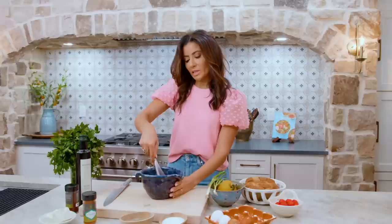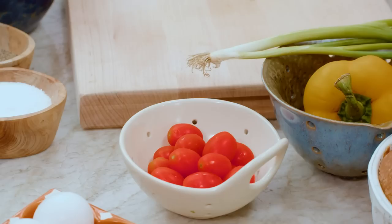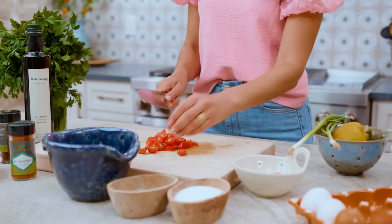I find whisking eggs very therapeutic. This is a great opportunity to use up any veggies you have on hand. I'm gonna start with some cherry tomatoes — no tomato left behind.